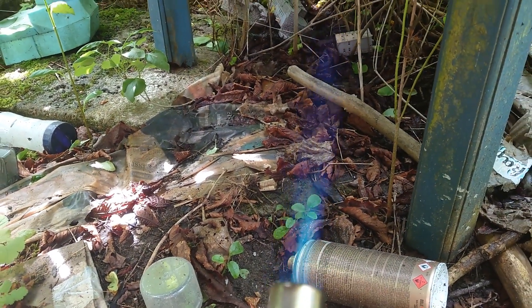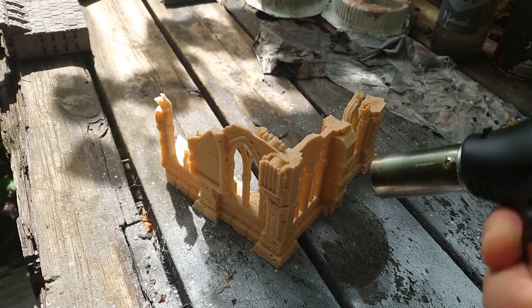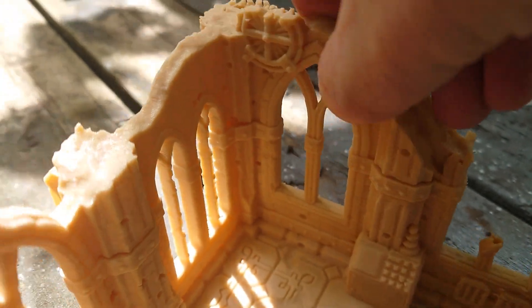The cleansing flame removes any wisps and blobs from your print. Don't forget to peel off these leftovers.